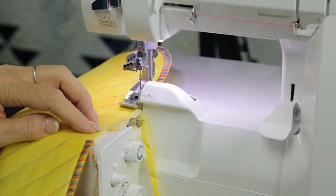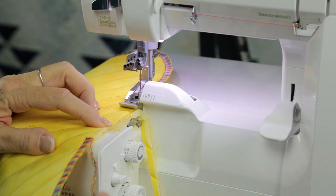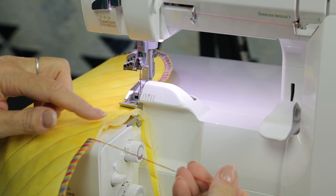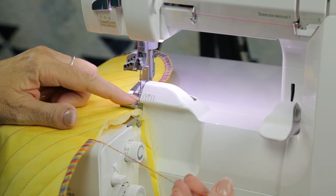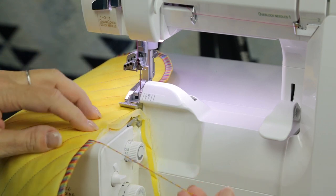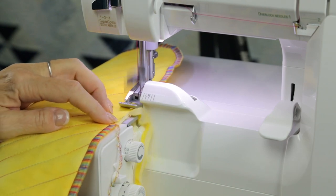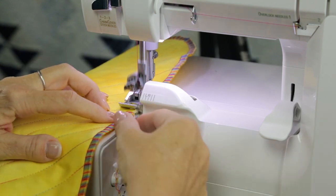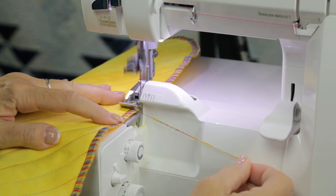Now you can see that I've serged all the way around the placemat and I'm coming back to the beginning. The tail chain from the beginning is right here. Our object is to sew until the knife just nips off that tail chain. But see how far the knife is back here yet? So we're going to have to stitch up until the knife cuts that apart, then stop. Go right up across this hole. Watch — see the knife coming up here and see the little tail chain? You want to go just until that knife nips it off.